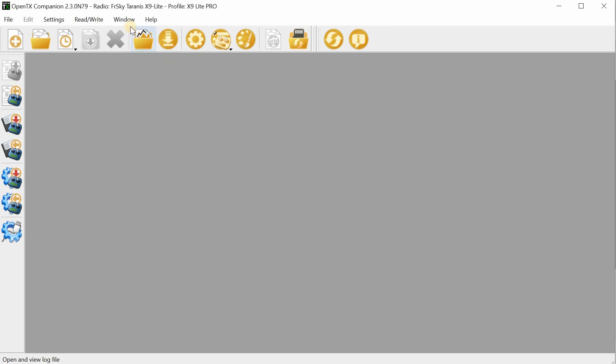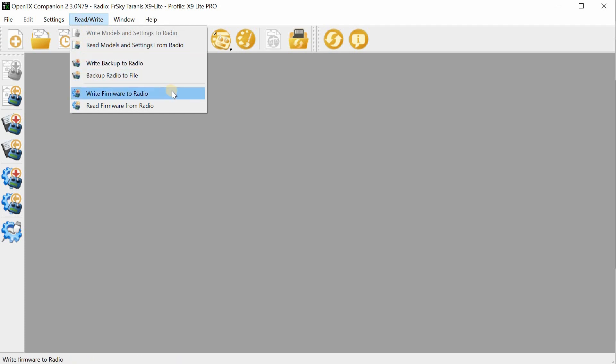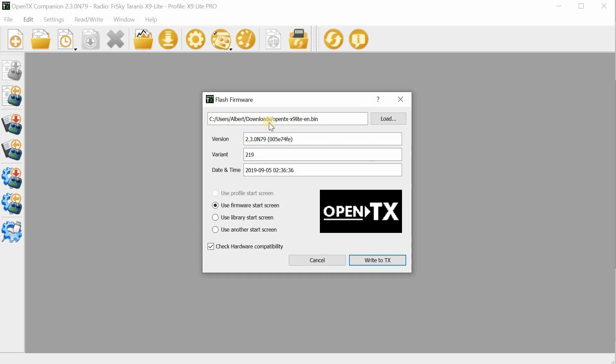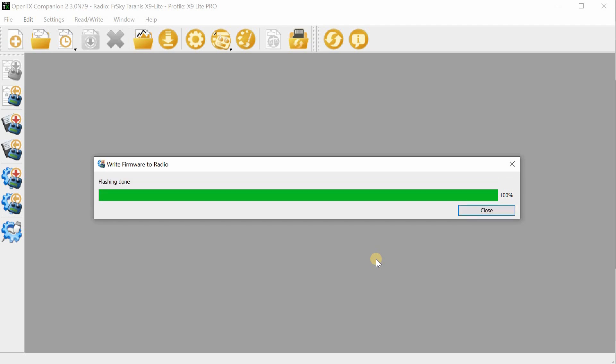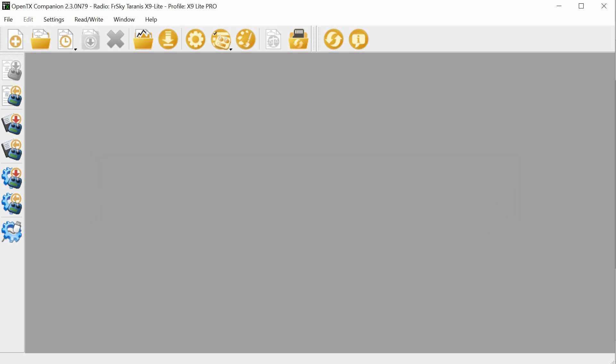To flash the firmware, go to Read/Write and click 'Write Firmware to Radio.' Double-check that the version numbers look correct, then click 'Write to TX.' It only takes a few seconds. Once done, the flashing is complete and we have new firmware on the radio.